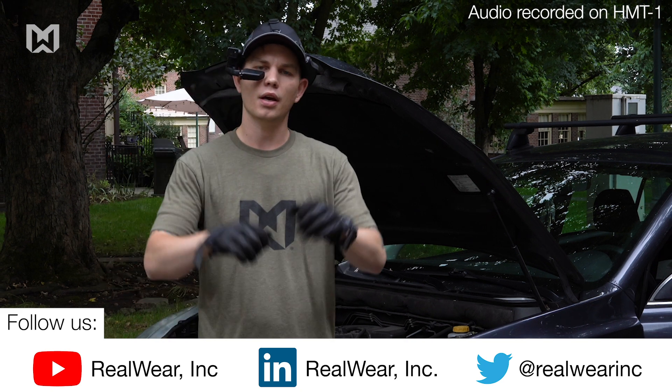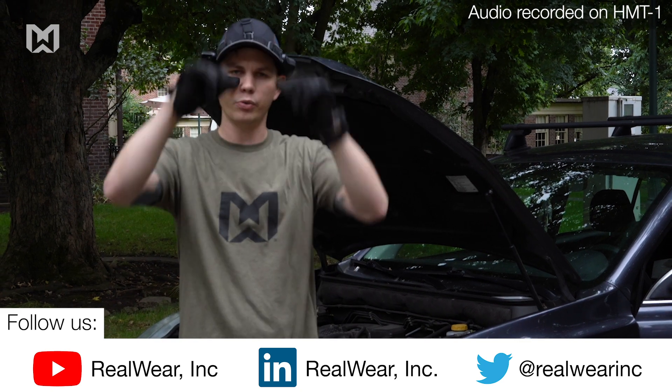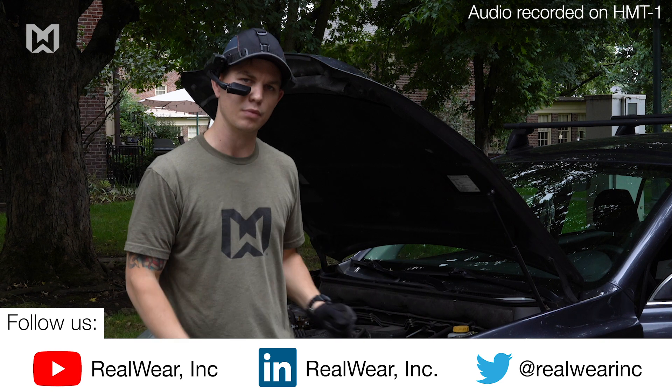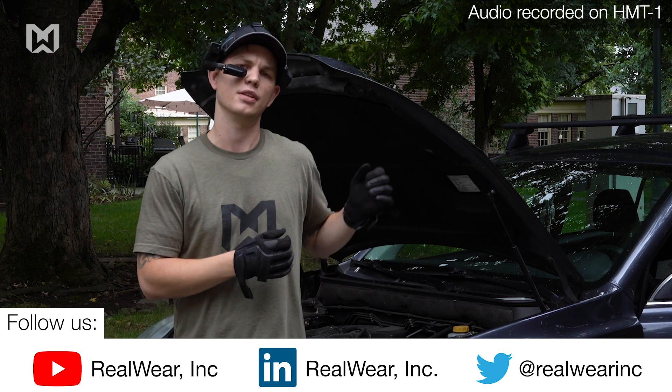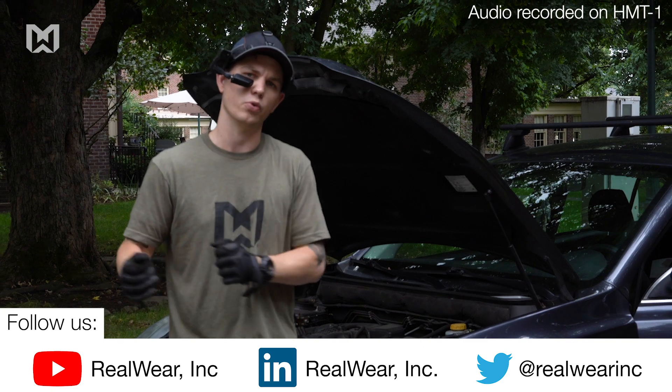To test it out, I've got my safety gloves on, my RealWear compatible bump cap, and my vehicle running behind me. We're just going to take a look under the hood and listen to the engine and compare the differences between noise cancellation and noise capture.